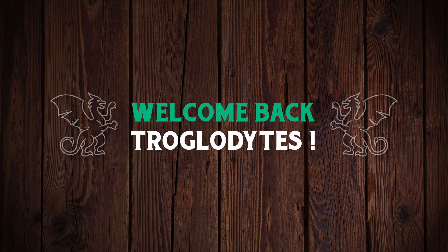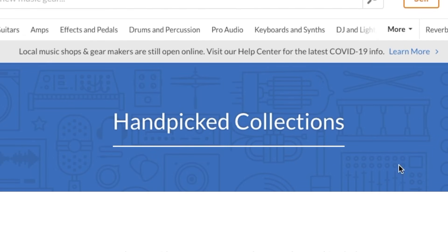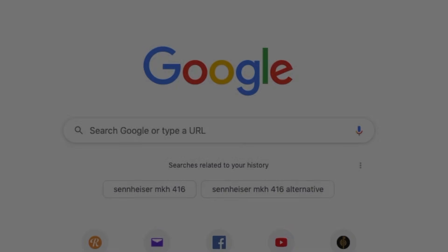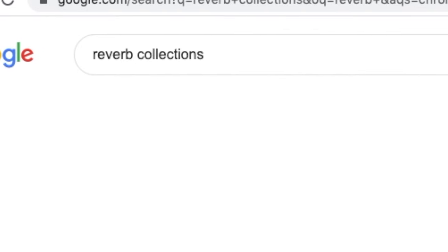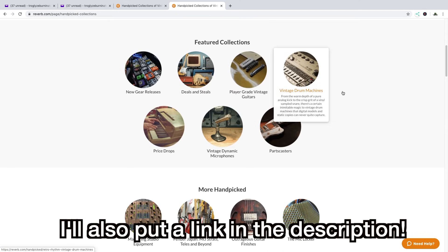Welcome back troglodytes to your daily dose of guitar information, the Troglies Guitar Show. You might not know it, but Reverb actually offers some handpicked collections right here. They don't really advertise these as much as they used to when they first came out, but I find the easiest way to do it is to go to Google, type in Reverb Collections in order to find these, just in case you want to browse some interesting guitars.